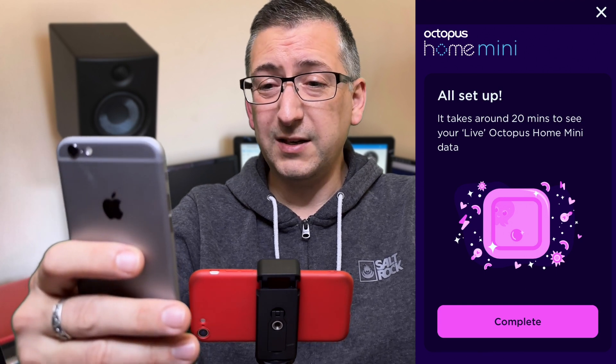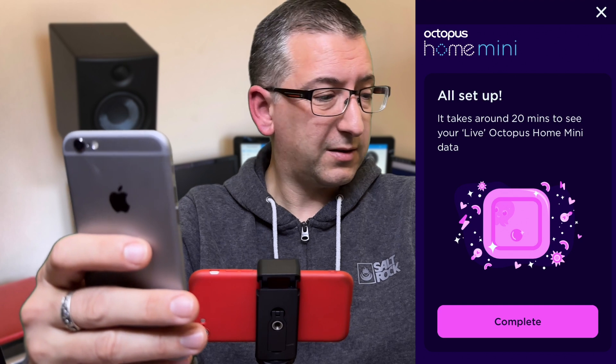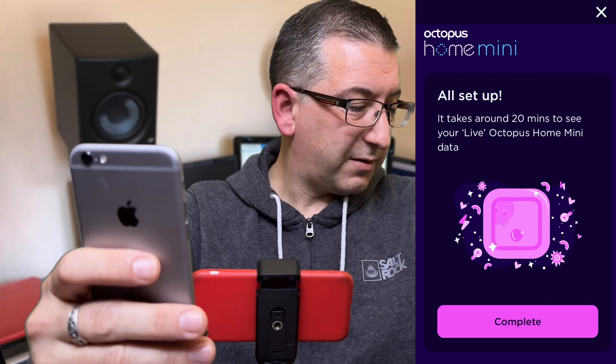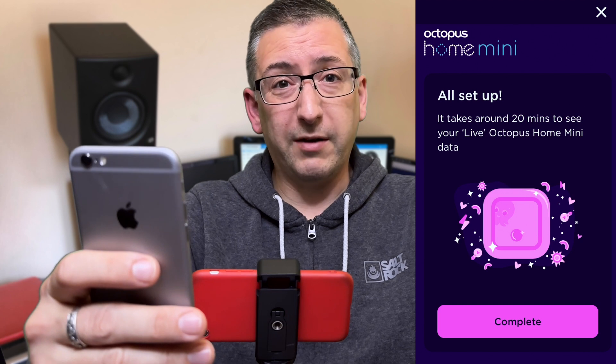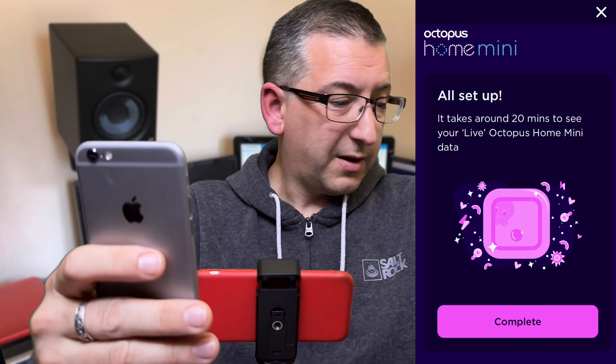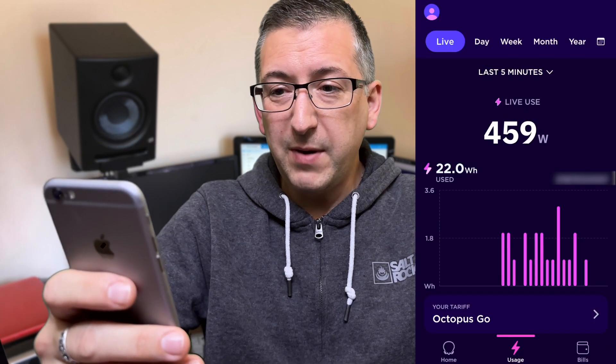It says it takes around 20 minutes to see your live Octopus Home Mini data — 20 minutes! I've been recording this for five minutes. I'll be cutting loads of that out, so you won't have sat through five minutes so far, but 20 minutes. And we're back.